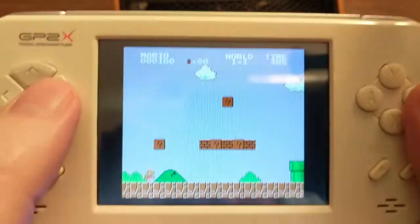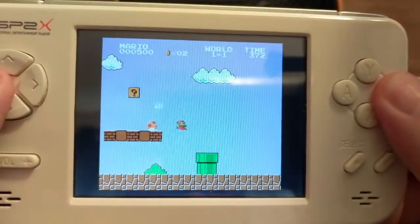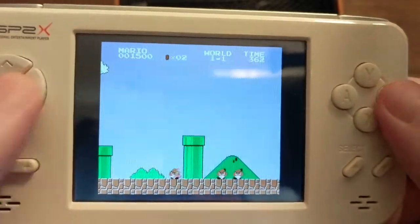The only real downside, aside from the infancy of the emulators on it, is that the battery life is just atrocious. You'll get maybe two to three hours if you're lucky. And again, this is cool, but a hacked PSP could just blow this out of the water.